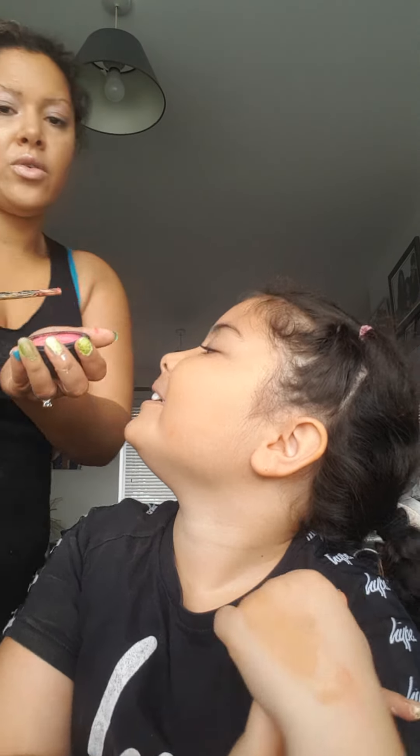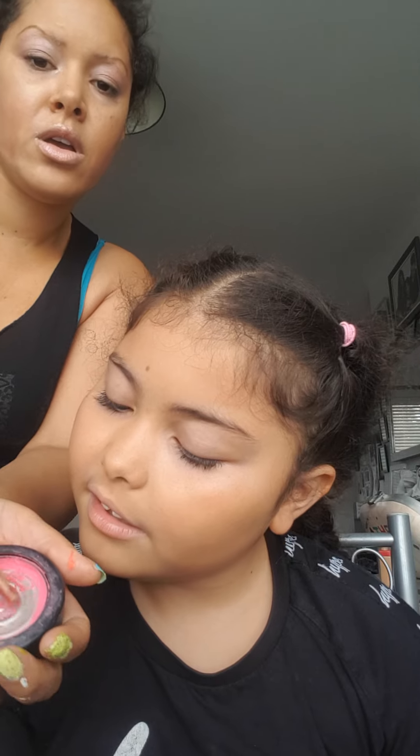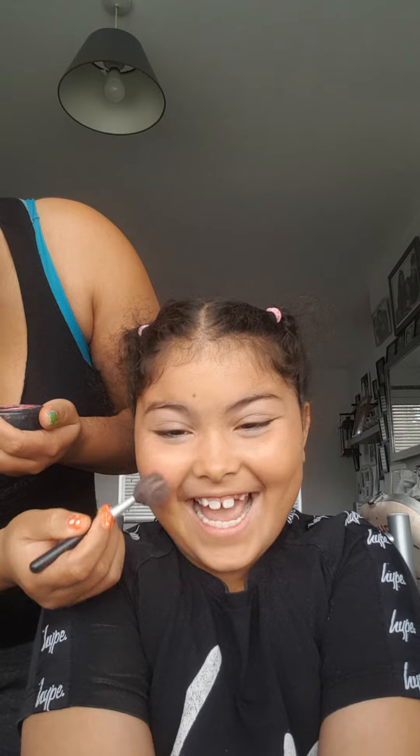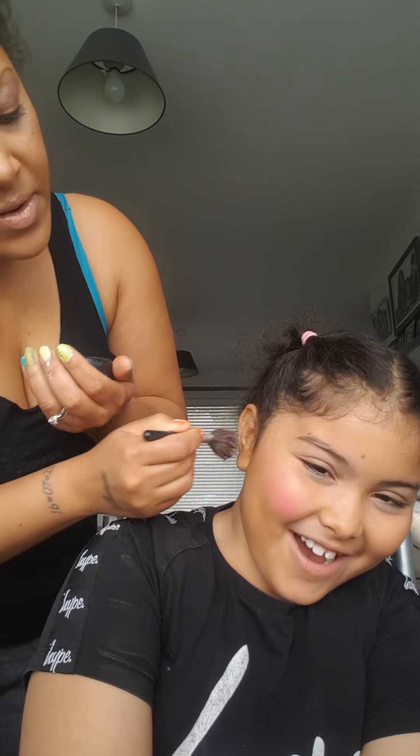We're going to do a rosy cheek. If it's stuck in the corner, you're going to scrape, then tap off. Then we're going to get a brush — tap, tap, tap — and start with the rose on the cheeks.